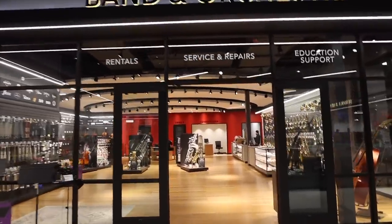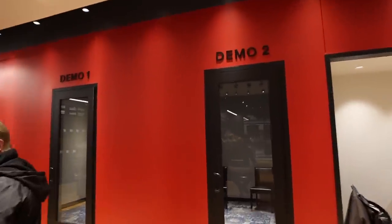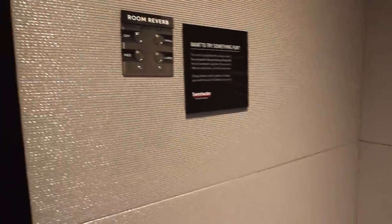In the band and orchestra department, they've got a unique feature you won't find anywhere else. The demo rooms for trying out instruments are equipped with a custom-built reverb simulator. It's incredibly cool, and yesterday I met up with the guy who designed and built this thing for an insider's look.